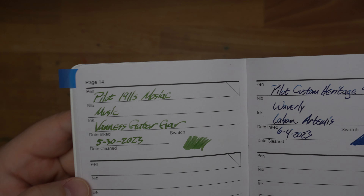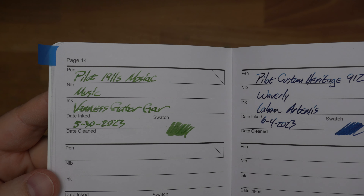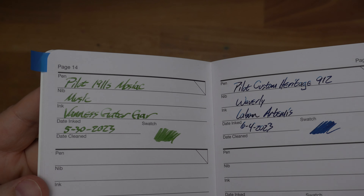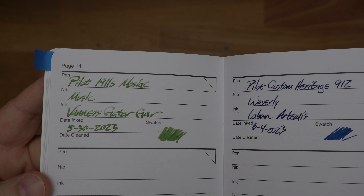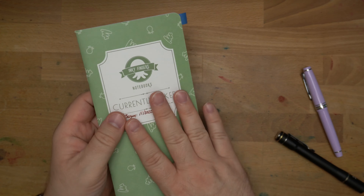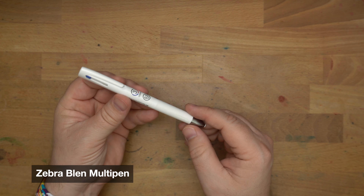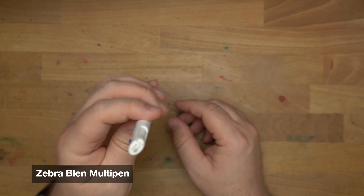Then the Pilot Custom Heritage 91, my maroon one, which is some special edition from Japan. Got a nice fill of KWZ St. Louis 23 Missouri Crawdad. This is coming up as the official exclusive ink for the St. Louis Pen Show this year — Missouri Crawdad from KWZ. Really nice, kind of interesting orangey color there.